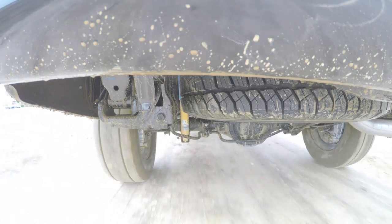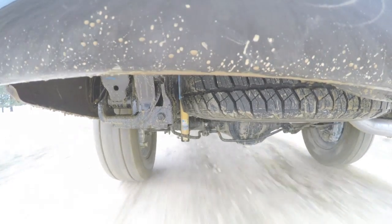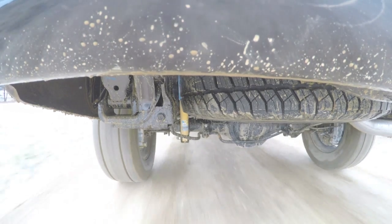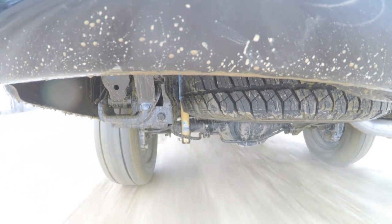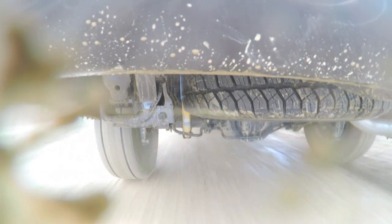One thing Nissan did is they used the frame from the NV series vans, which are more of a heavier duty commercial van. Our truck has the Pro 4X package, which has different suspension, high grade shocks, really aggressive off-road tires, and a rear differential lock. The shocks and the different suspension help it ride a little bit softer. If you have a different trim package that's not the Pro 4X, the ride quality might differ.